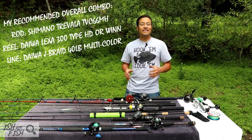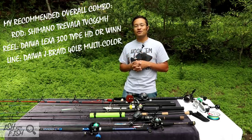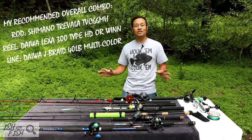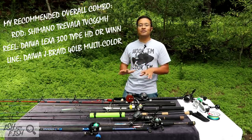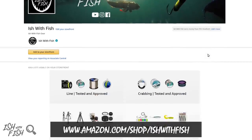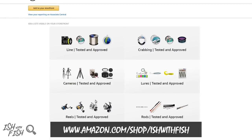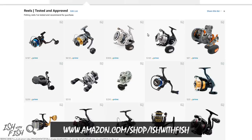Thanks again for watching. If you have any information you'd like to add to help educate myself and all the viewers, feel free to leave it as a comment below. If you're interested in any of the gear I've shown today, it's available in the description as an affiliate link — any purchases made through those links directly support content like this. I also have an Amazon storefront with all the gear shown today, plus anything I've ever reviewed with a short synopsis of what I like and don't like about each product. Thanks again for watching — I really appreciate your time, and I'll see you guys on the water.